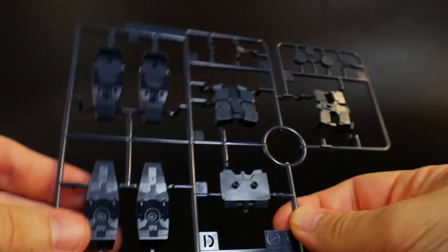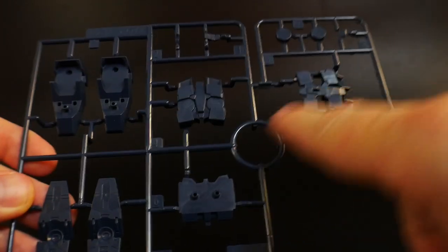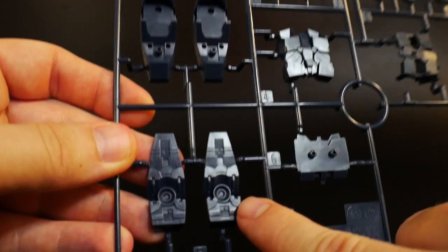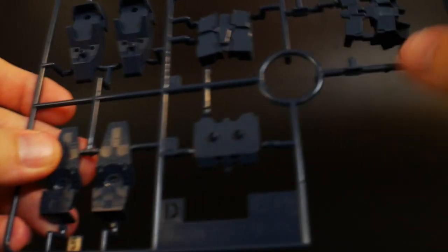Runner D is going to be that nice blue. This is pretty much like the actual Unicorn blue. You got parts for the feet, backpack and everything — looks pretty good. I might actually go ahead and paint these little thrusters right here underneath the feet, because I actually didn't know the feet had thrusters underneath them like that. But other than that, it looks pretty damn good.